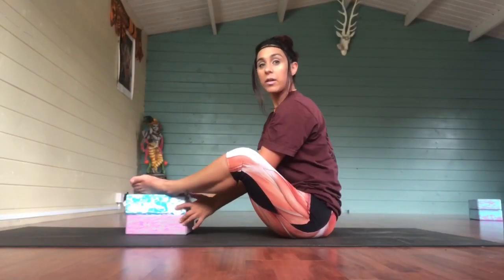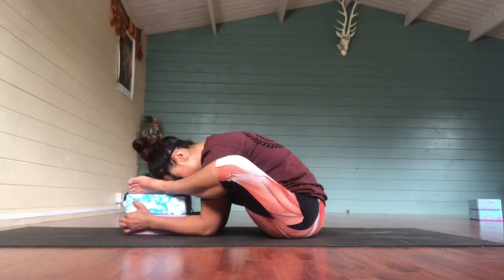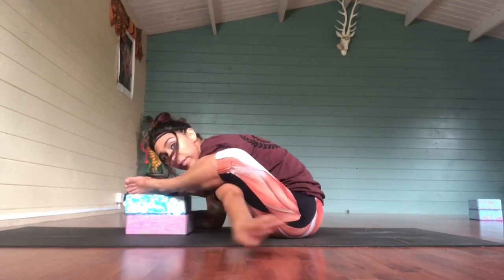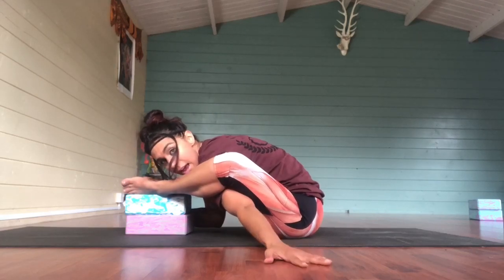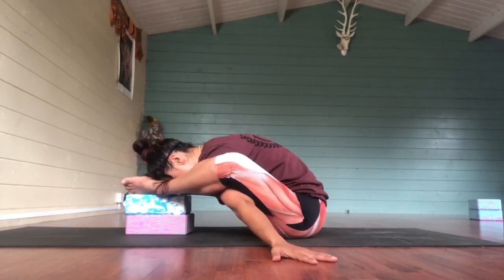With the hands underneath here, on the inhale you come up. Exhale, you press. Once you've gotten used to that and you're comfortable, you can start to bring one hand through. Get the shoulder underneath the knee there and then bring the other hand. So now you're in exactly the same position but just with the hands to the floor instead of to the blocks. And relax.